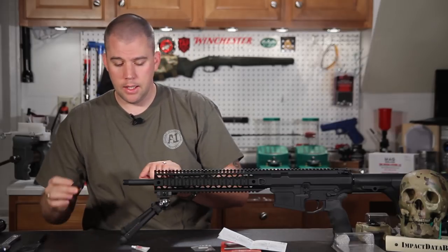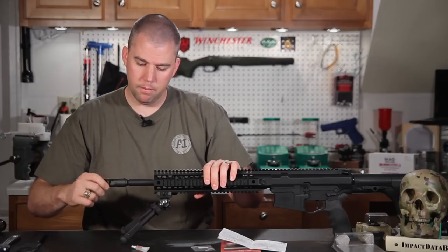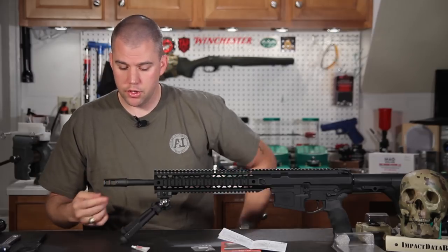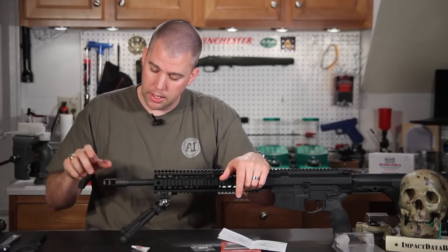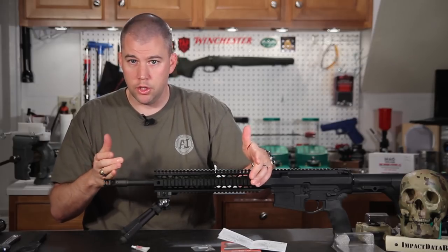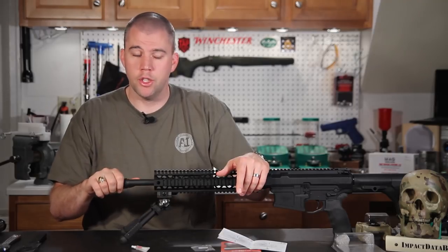We're going to take our muzzle brake, screw it onto the barrel making sure we don't cross-thread it, and screw it all the way down until the shoulder of the brake contacts the shoulder of the barrel. We snug it down hand tight and we lucked out — it is almost perfectly aligned with the top of the rifle. I can tell that when I torque this down it's going to come up perfectly and I don't need to use any shims. You really want to use the least number of shims possible, and if that number is zero, you're good to go.